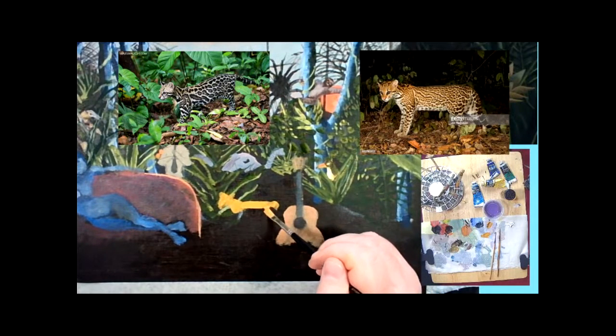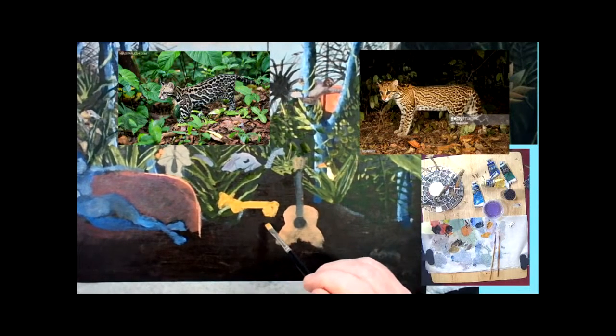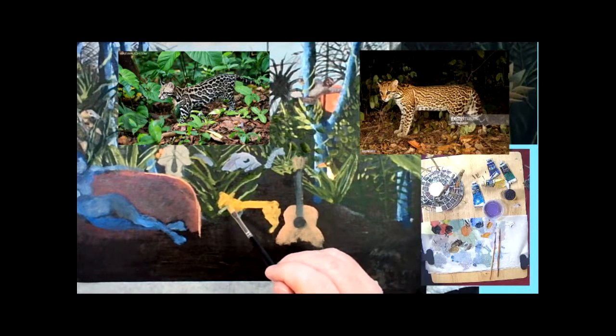Basically what I'm doing is blocking in a kind of stick figure for this ocelot, using a Rosemary & Co ivory short flat brush. Once the straight lines go in for the stick figure, I'm blocking in some basic shapes that resemble the cat.